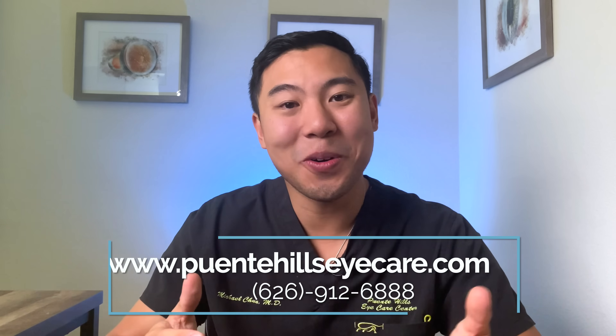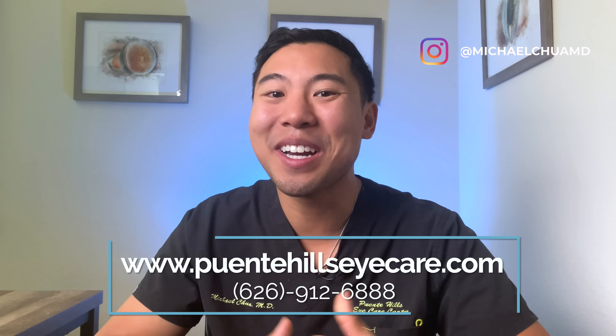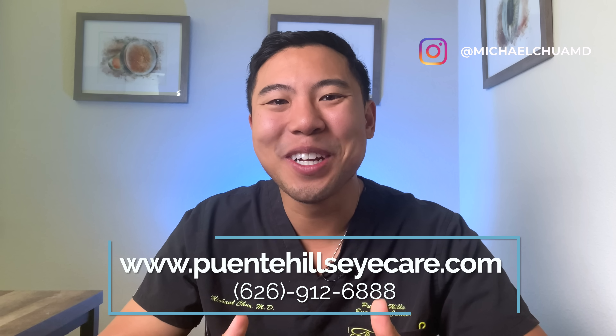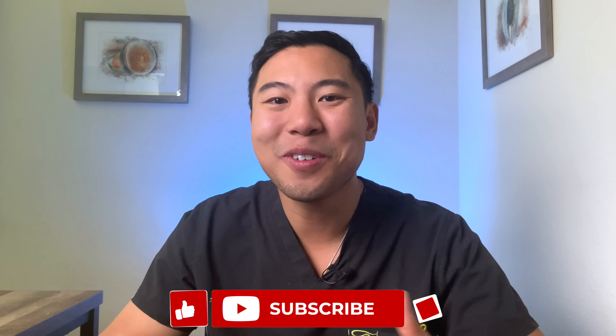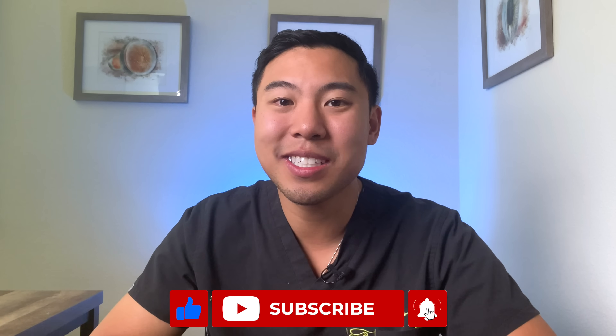I hope this tutorial was helpful to you. If you live in the Los Angeles, Orange County, or Inland Empire area and want to get your eyes checked out, feel free to visit our website or give our phone number a call to make an appointment today. And don't forget to give us a like or subscribe to the channel for future updates. I'm Dr. Michael Chua of Puente Hills Eye Care — see you next time.